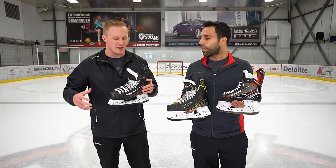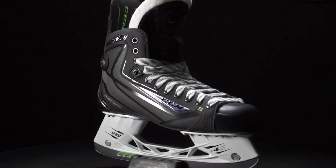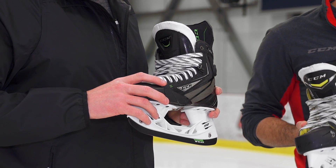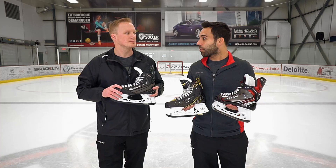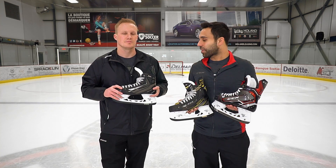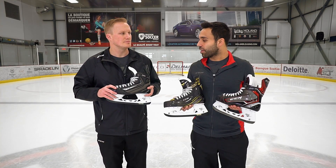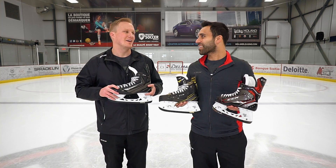If you're looking for a more traditional fit and feel, you could hop over into the Ribcor 50k. We look at this as a more flexible construction — it's not quite as stiff as the super high-end composite materials in the SuperTax and FT1, and that's intentional. Pro players asked for a different option that's a bit more flexible and has more of a catch-all characteristic when it comes to fitting. We also have the legendary pump technology, which lets you customize how your heel fits inside the skate. So when we say catch-all, we mean a skate that's narrower in character but very flexible and adaptable — whether you have a slender foot or a wider foot, the materials adapt to your foot and the skate fits very well.